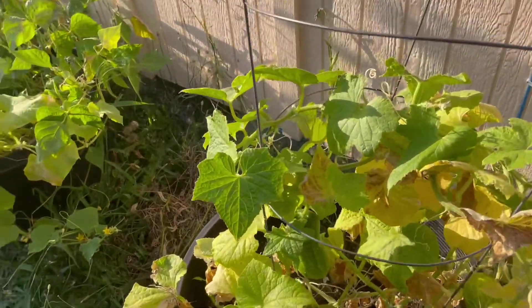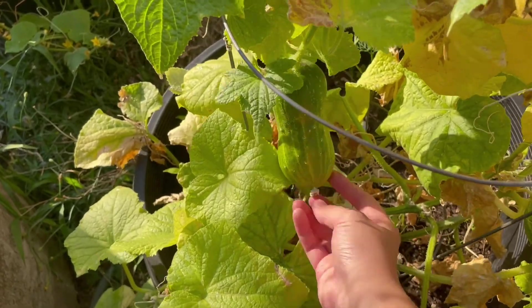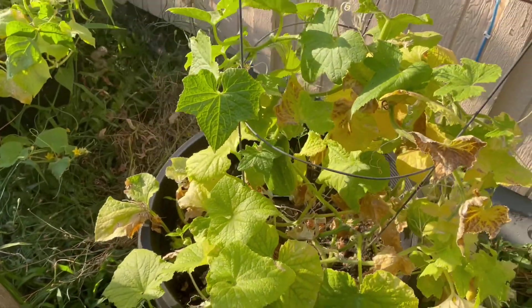And then I have cucumbers growing — here's one right here that's about ready. I'll probably come pick that tomorrow.